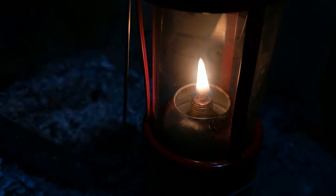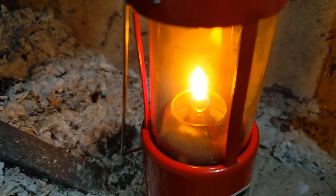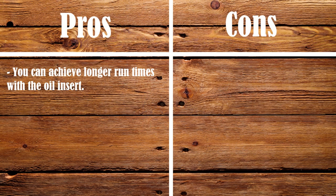So, is the oil insert better than a candle? Well, yes and no. Let's go over the pros and cons. For the pros: you can achieve longer run times with the oil insert, and it will also save you money in the long run. A gallon of kerosene cost me $12, and that would take 112 Yuko candles to equal the run time I can get off a gallon of kerosene — that's a savings of about $130.